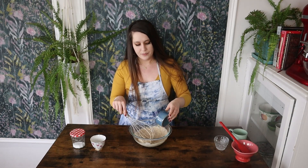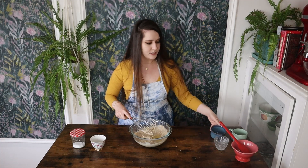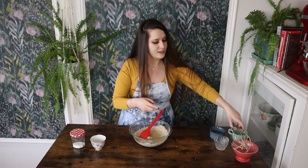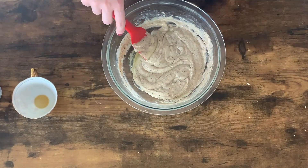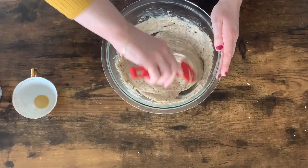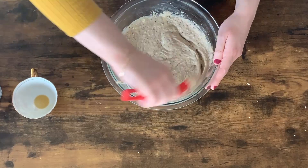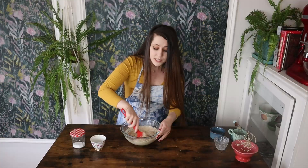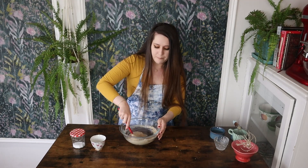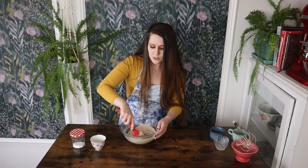It doesn't even need to be fully incorporated at this point because we have our final ingredient — the egg white. I'm going to switch over to my spatula and fold in the egg white. What I mean by folding is taking the spatula and running it around the bottom and through the center of the batter. You just want to stir until you don't see any more of that runny egg white. This is going to provide a really fluffy pancake — it's a great shortcut instead of whipping the egg white to stiff peaks, and it provides a really great texture with literally no extra work. Perfect for a Sunday morning.